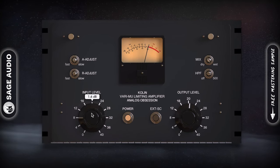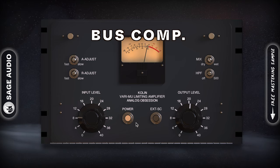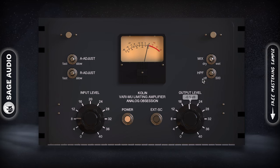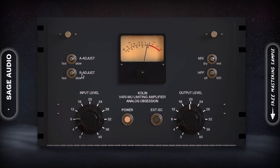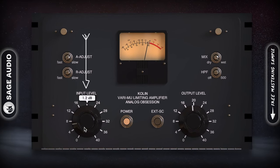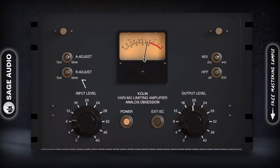COLLIN by Analog Obsession. COLLIN is an easy to use but incredibly colorful and useful mastering or bus compressor. The sound is distinct, but the mix knob as well as variable attack and release times makes it a good option for subtle and nuanced mix bus compression and mild distortion. Using the plugin is simple — just increase the input until attenuation begins.